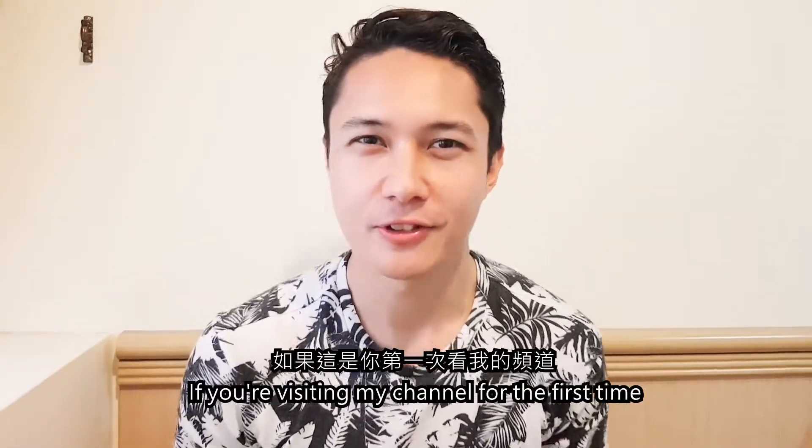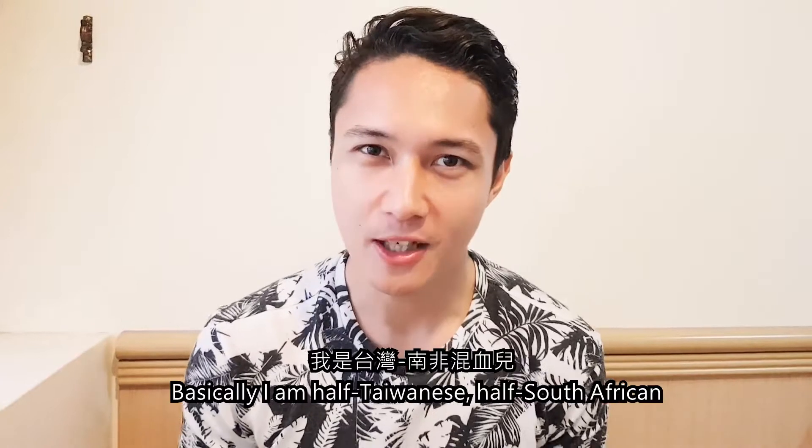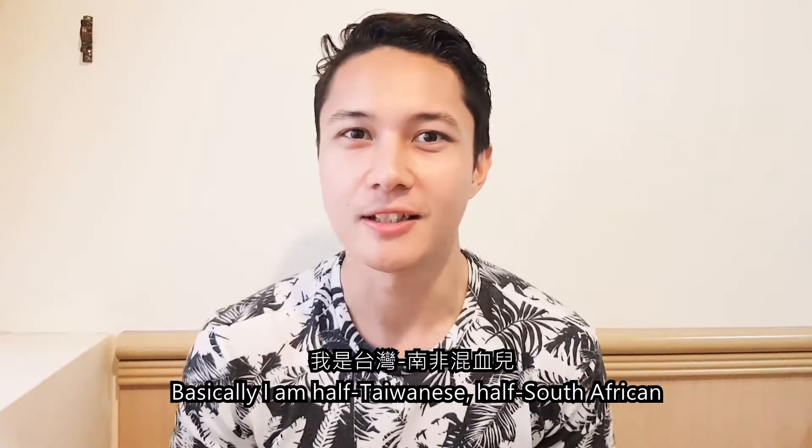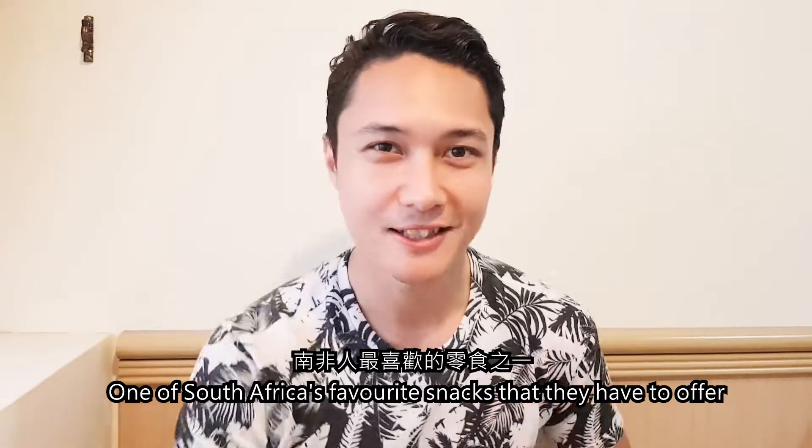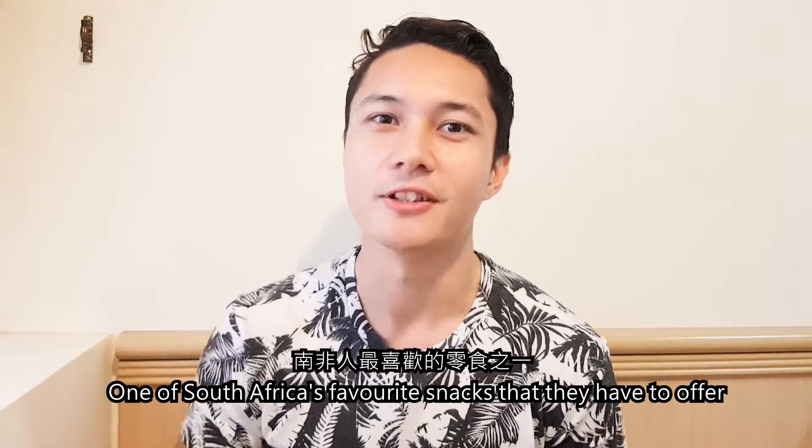What's up guys! So if you're visiting my channel for the first time, basically I am half Taiwanese, half South African. So I'm here to introduce one of South Africa's favourite snacks that they have to offer.